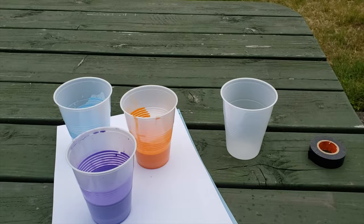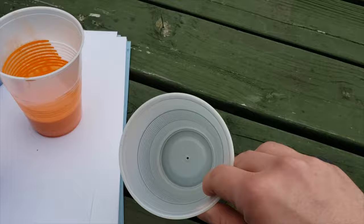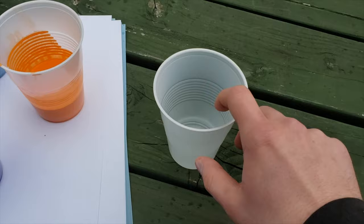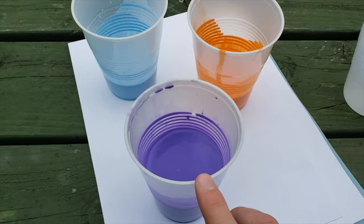The supplies you're going to need are some plastic cups, some tape, paper, and paint. In a couple of your plastic cups, you're going to want to put a small hole at the bottom — this is so the paint can pour out, and that's how we're actually going to be painting. You're also going to want to mix your paint with some water so that it flows a little nicer.